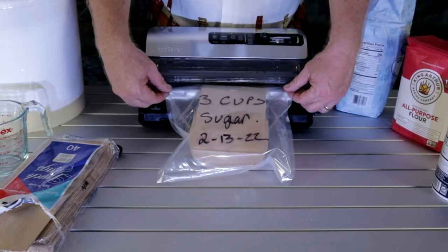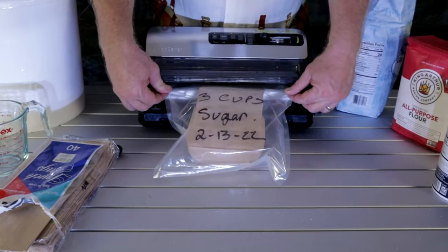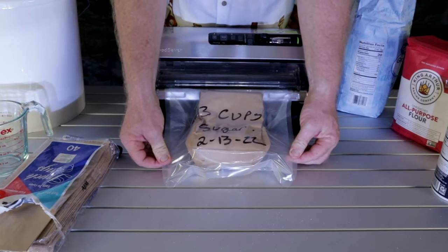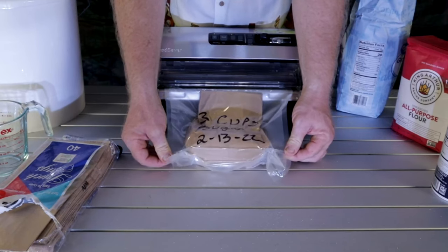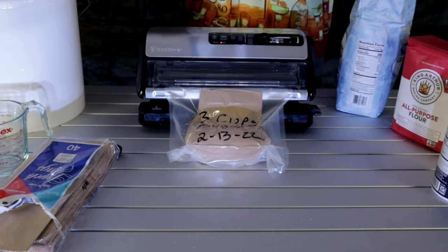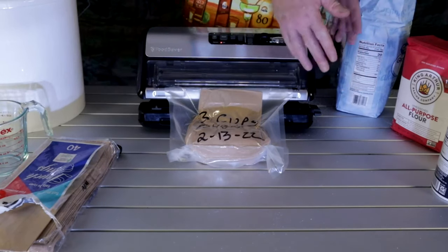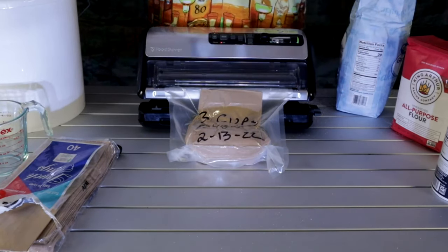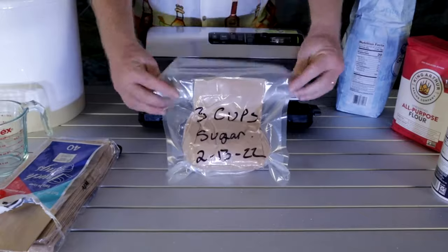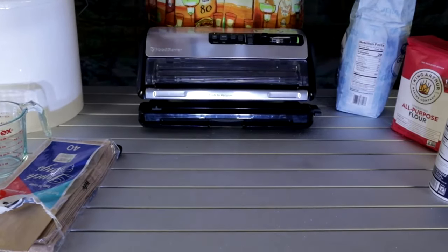If you have a vacuum sealer like mine, once you get it where you want it — and voila, your sugar is done. There's no mess except for probably what you spilled, like I did on the counter, but that's going to happen with sugar whenever you pour it. We have another nice vacuum seal and this goes into our handy dandy bucket.